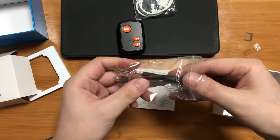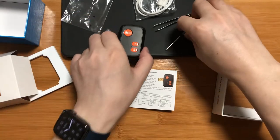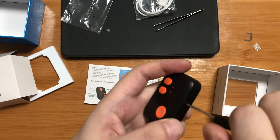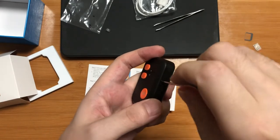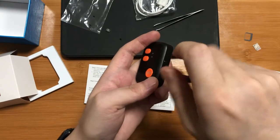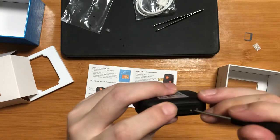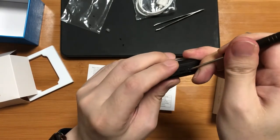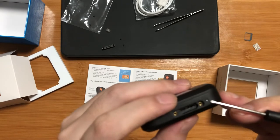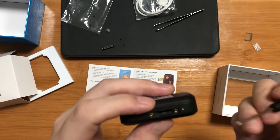Let's see how to install a SIM card. Firstly, we need to get the screws out. Please pay much attention to this small hole — it is a microphone hole. Please do not use any pin to poke it. Never do this.